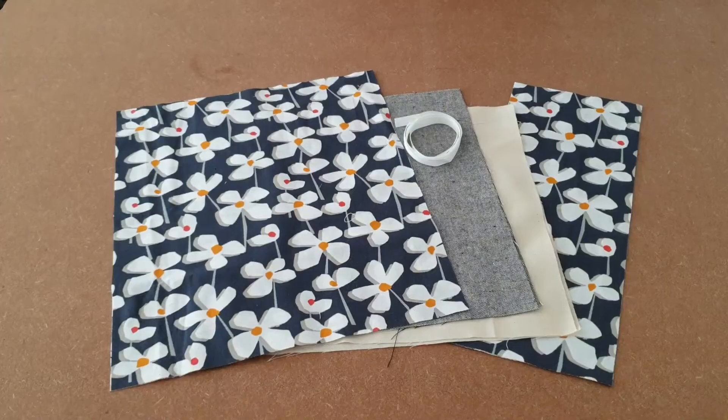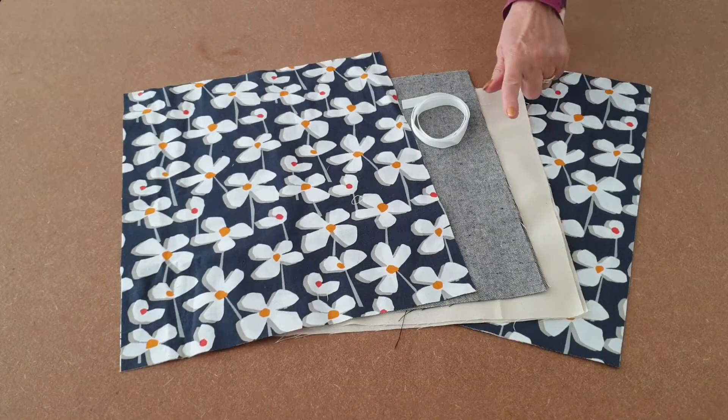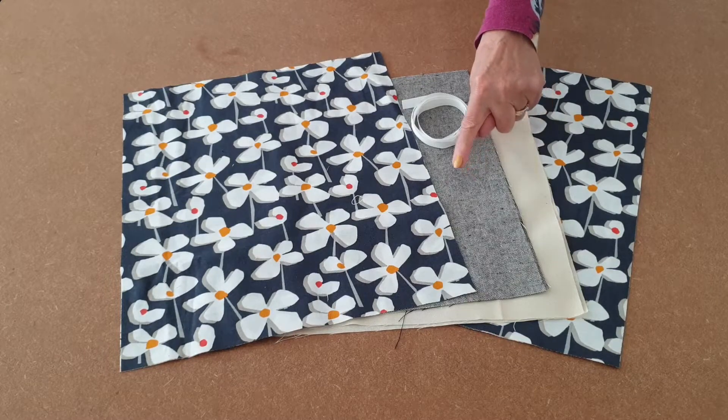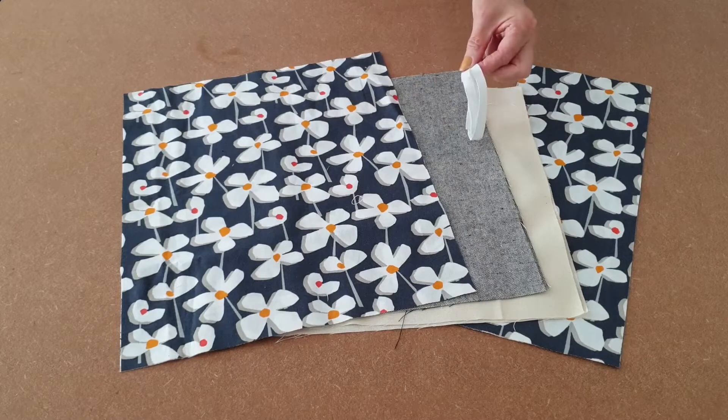And this is what you'll need: fabric for the two straps, fabric for the lining, fabric for the outer, and fabric for the two pockets. And some ribbon to tie it on with.